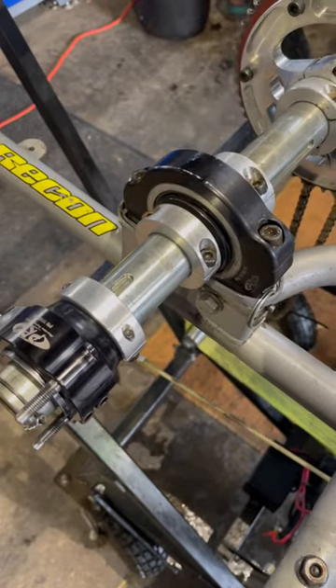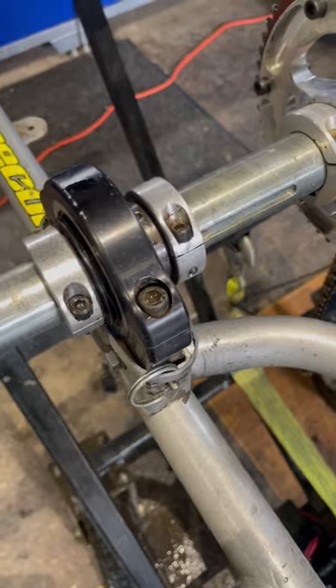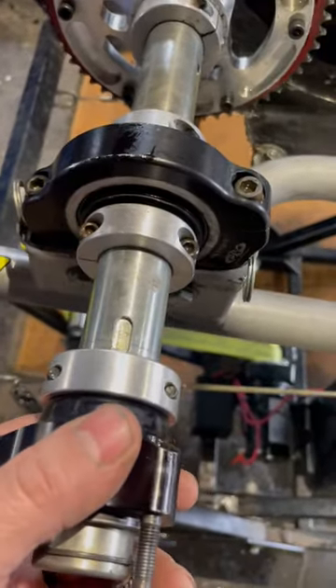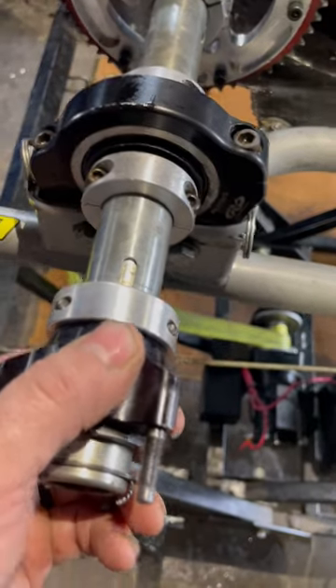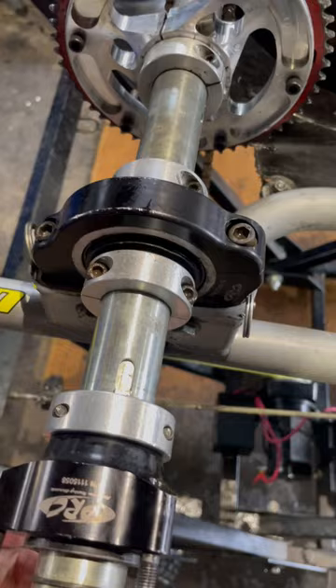I get questions about bearings and stuff, and I've done maybe a video or something like that. If you're curious what they sound or feel like, those bearings are not very good.